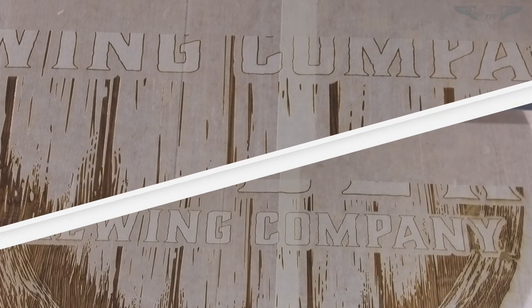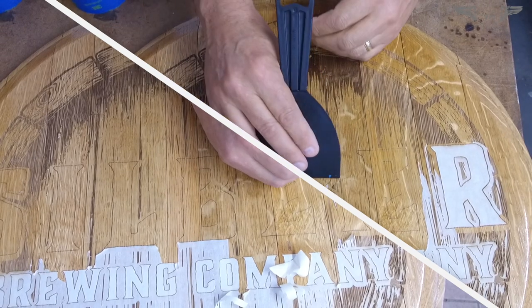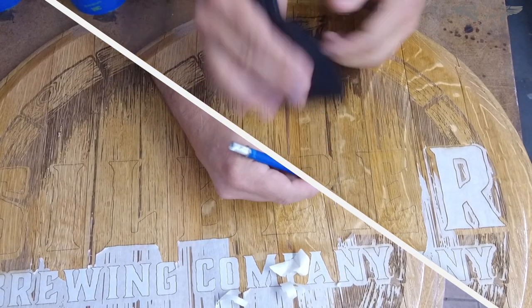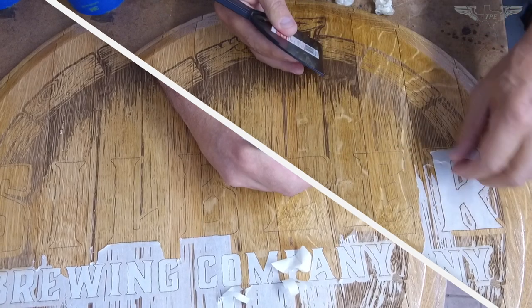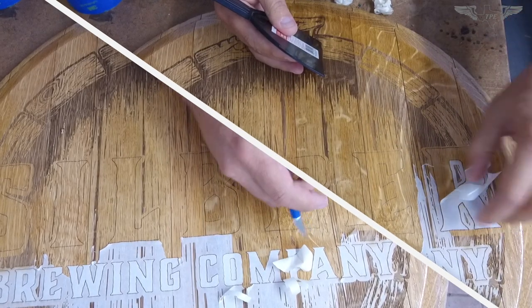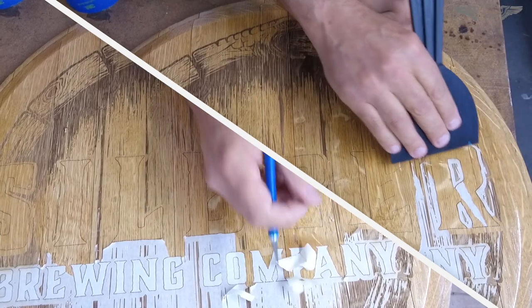I finished the laser engraving on the wine barrel lid, removed it from the machine, and took off all the masking tape. I was not really pleased with the wording — I wanted it to pop out for the customer — so I decided to put it back in the machine, relocate it, and re-engrave it.